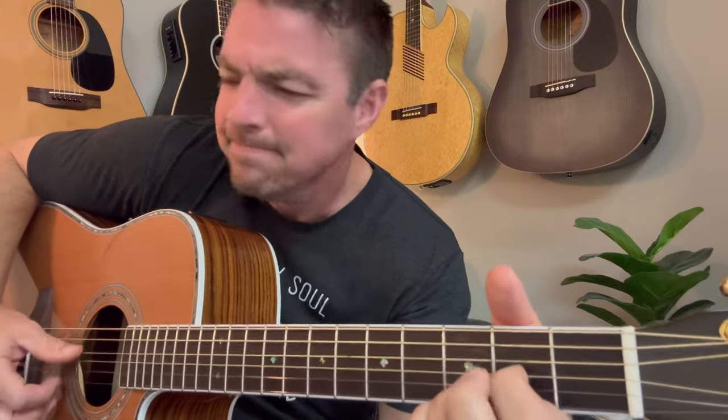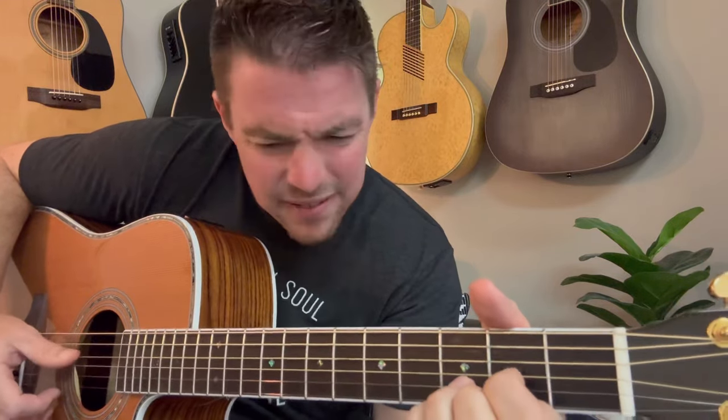So great song for beginners. If you get fancy, you could do a descending picking pattern across the strings. Thunder only happens when it's raining. Players only love you when they're playing. See, women, they will come and they will go. When the rain washes you clean, you'll know. So that's the first one — Dreams. A little jam there.